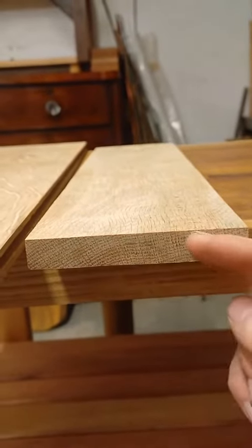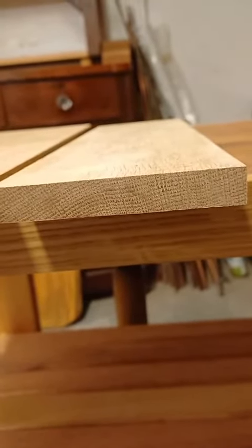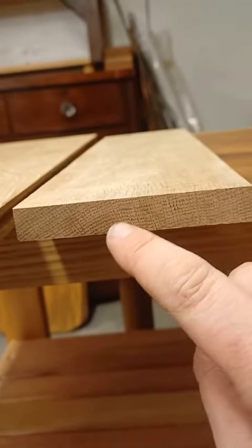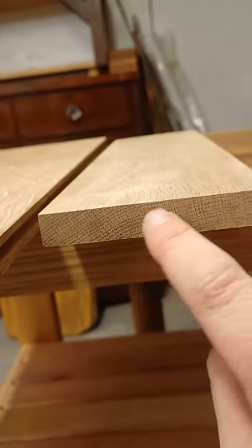Plain-sawn is a lot more susceptible to movement because of the nature of how the growth rings are in that piece of wood. Over time it will create inconsistencies in how it moves because you've got the growth rings going down like this.